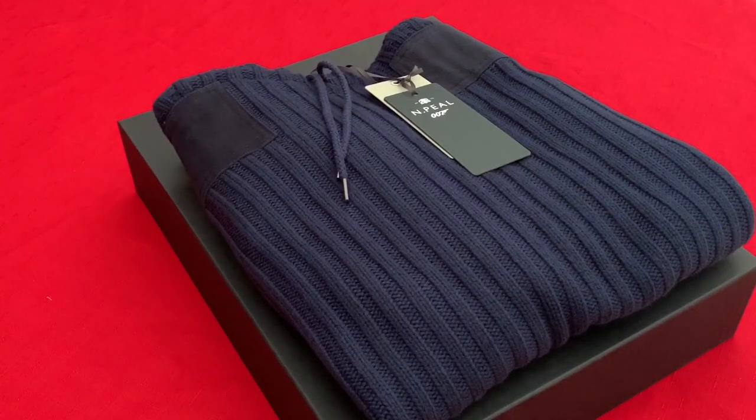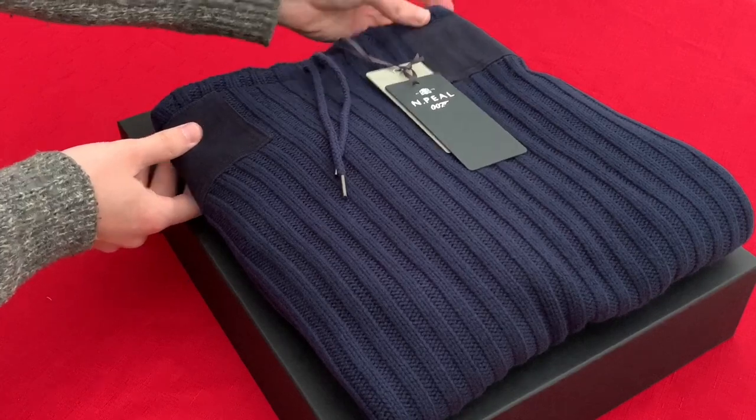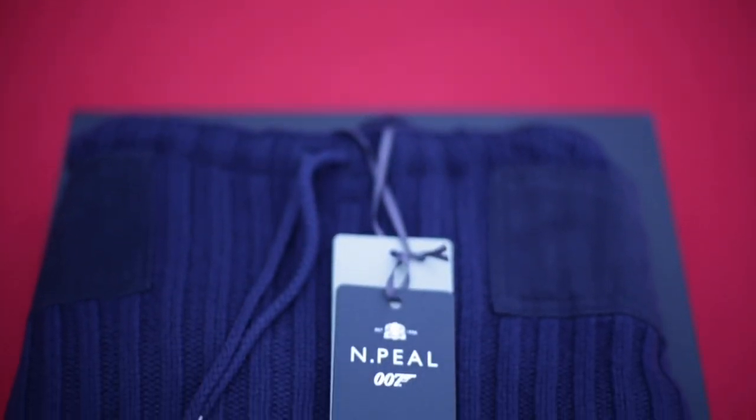The sweater itself has the elbow patches, shoulder patches and the piping which kind of goes around the neck and also around the sleeves. The sweater consists of 90% superfine merino wool and 10% cashmere.